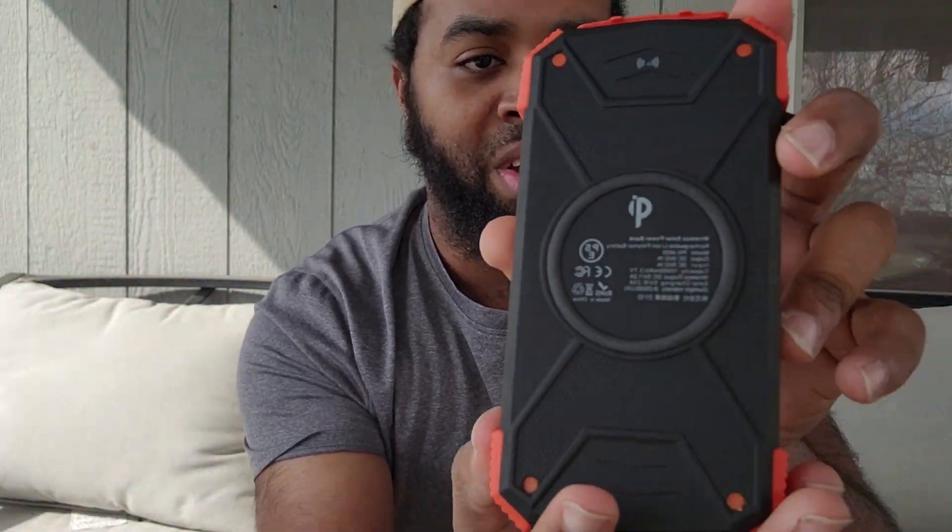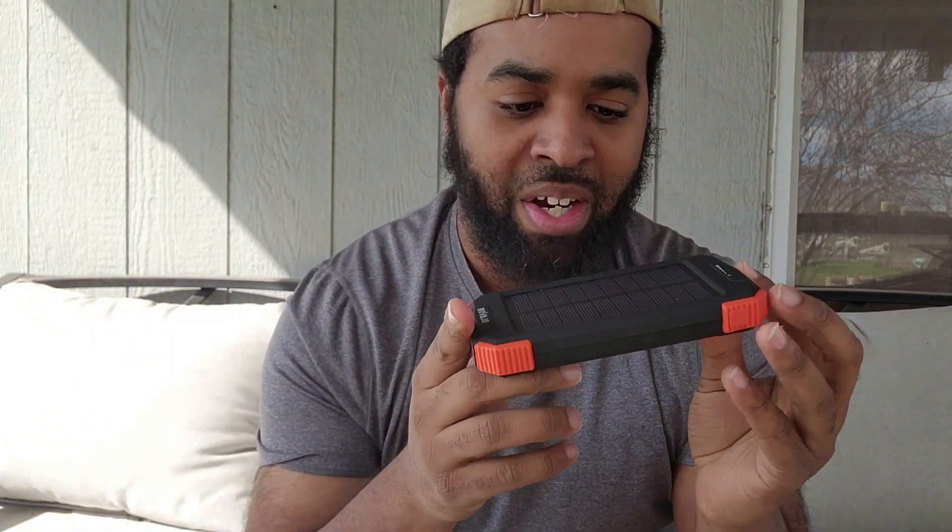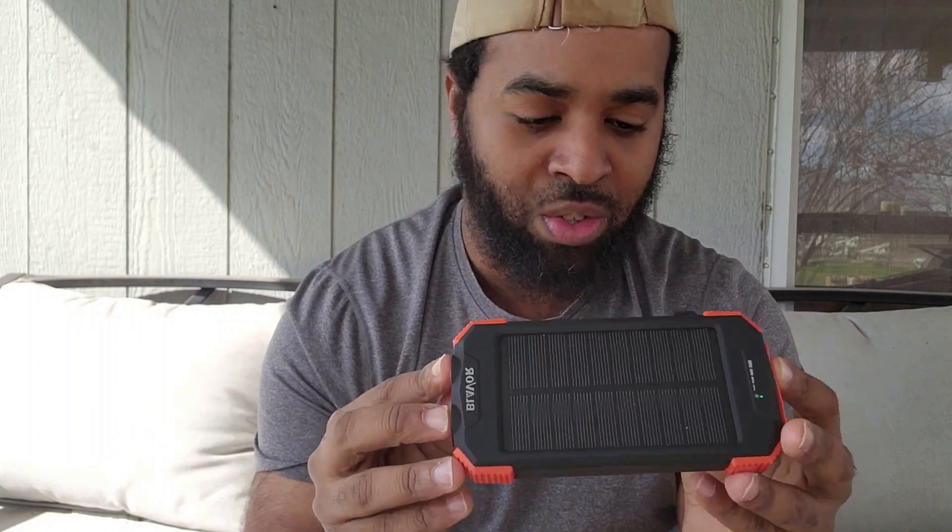Overall this thing is really really useful and really really light. You can get it from Amazon — I'll put the link in the description below along with all the other information. I had to bring this to y'all because this thing is so nice, it's really really nice.